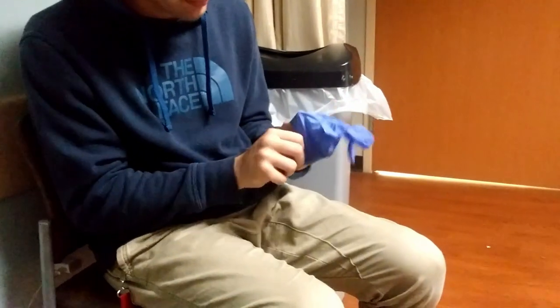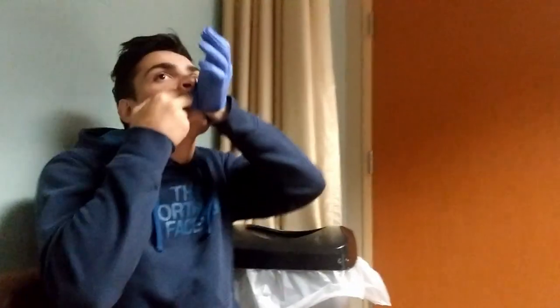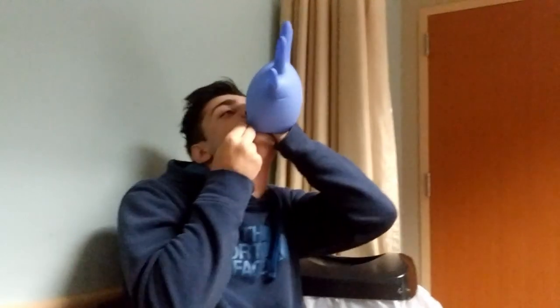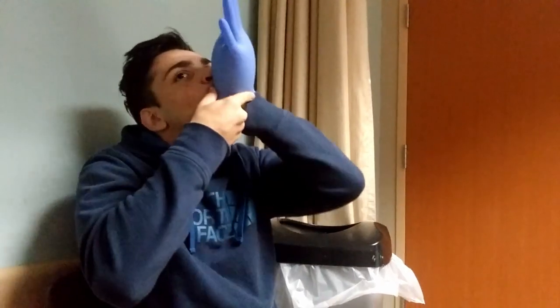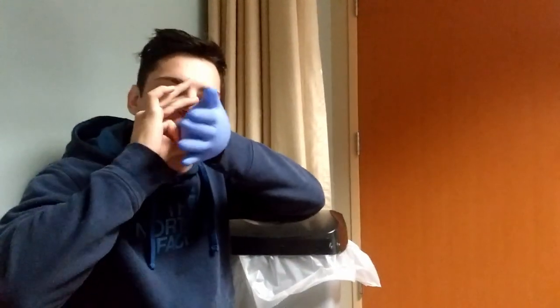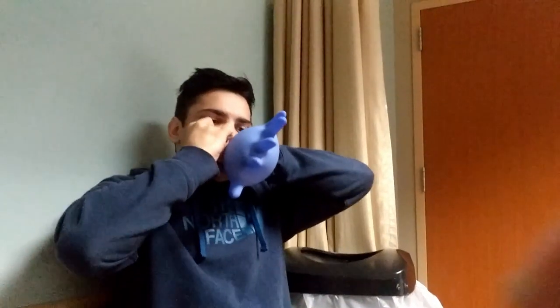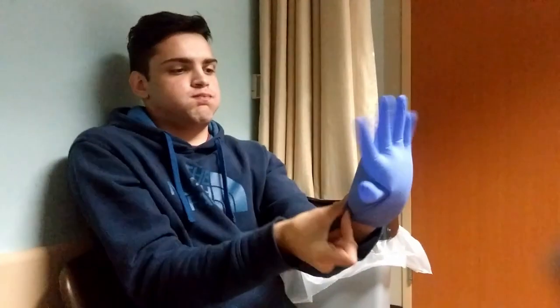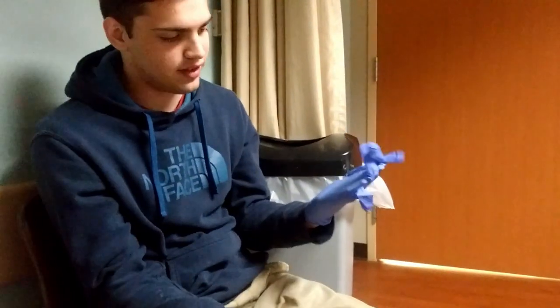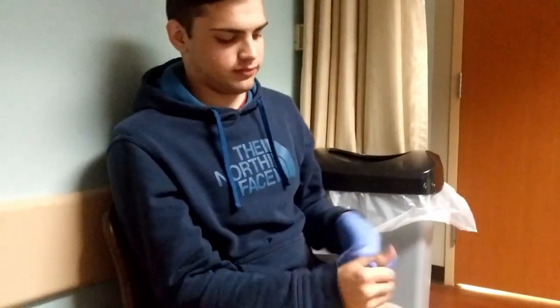My favorite thing I can do with these gloves is put one on here if you can. Put them all in and it works — you get the idea, right? Perfect party trick.